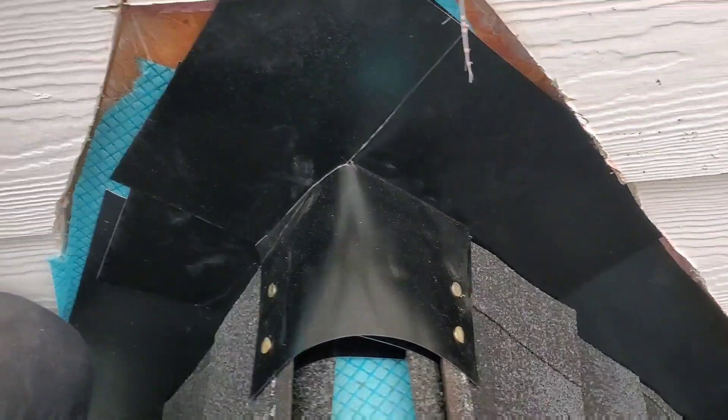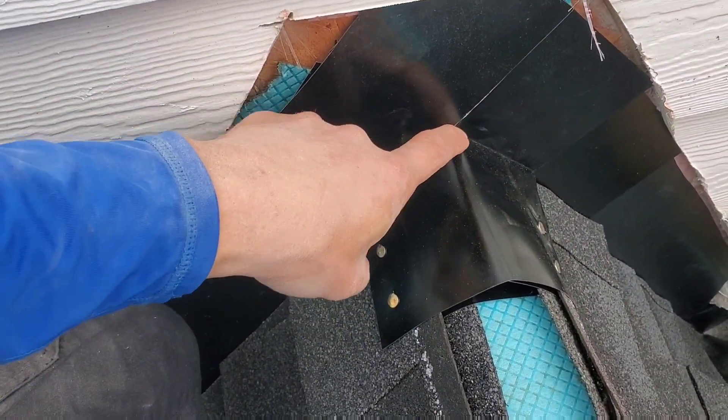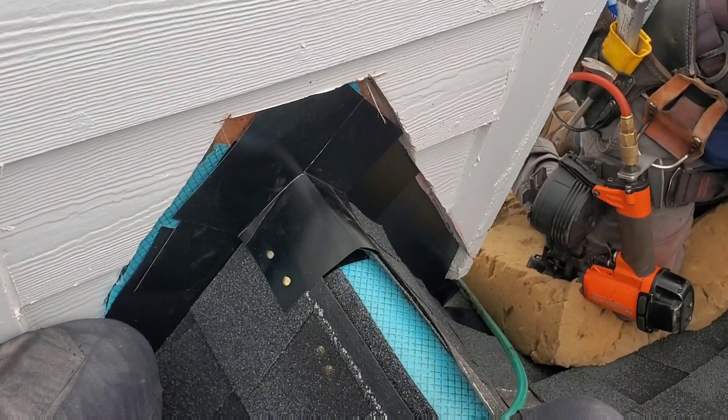You can put a dab of caulk on it if you want, but honestly, the amount of water volume hitting it, that's not going to leak even if you never caulk them. So that is called a scissors lock.